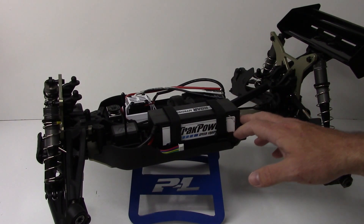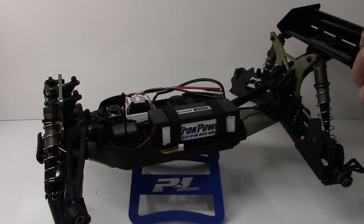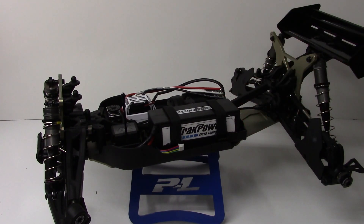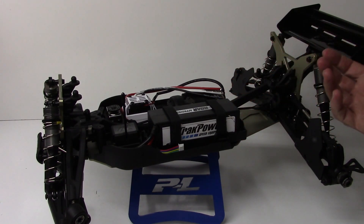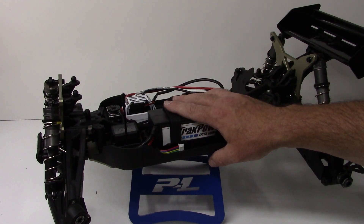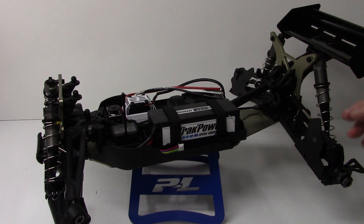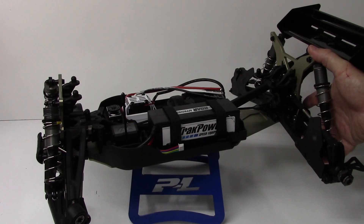Same battery tray, same braces — would have been nice to see a little bit more of a racier type of battery tray, something that doesn't have the ARMA stamp to it. But other than that, great kit so far. Really happy with the quality of parts, the fit, and the function of everything. Can't wait to get this thing actually running.